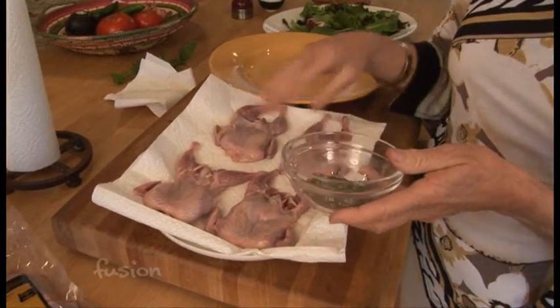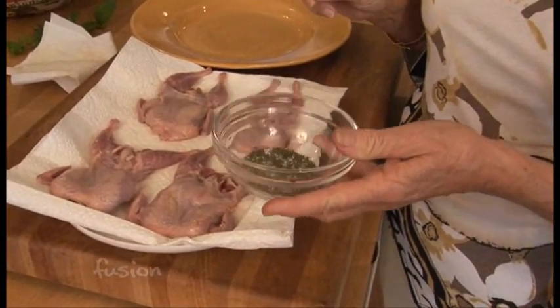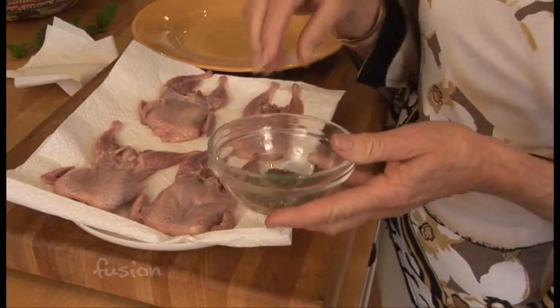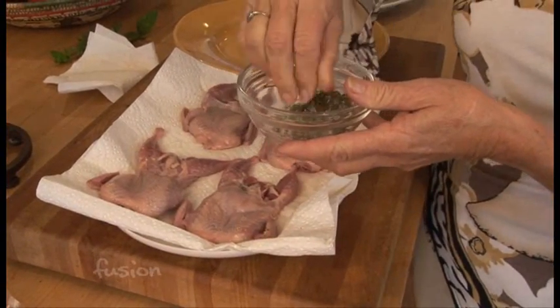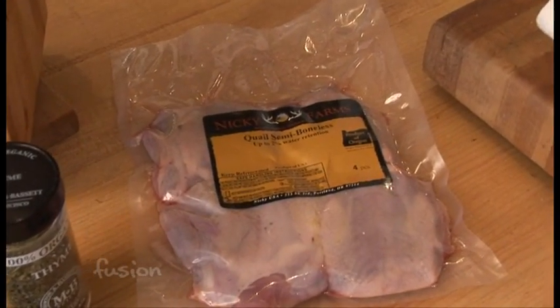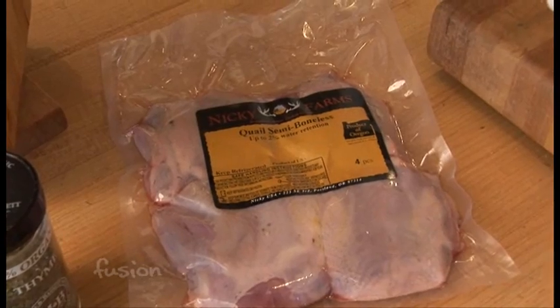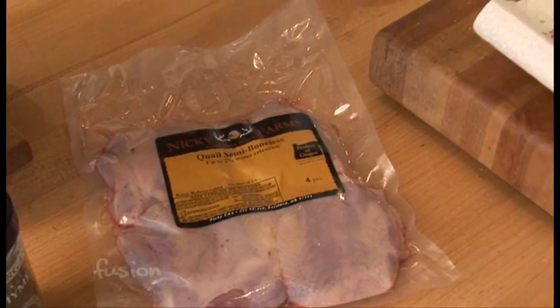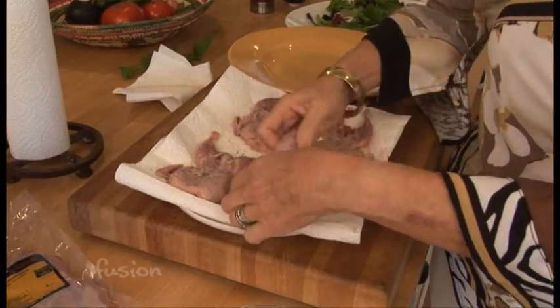For the rub I'm using a teaspoon of salt and some thyme. As for where to get quail — this quail I buy at Zoopans, and they're really great because they're semi-boneless, so they really just have the little bones in the wings and the legs.